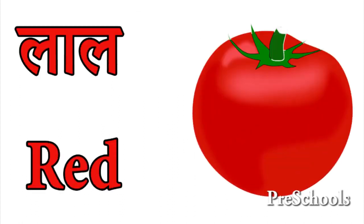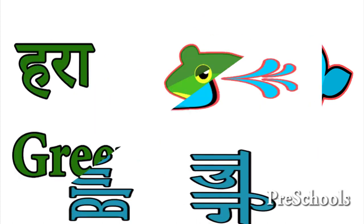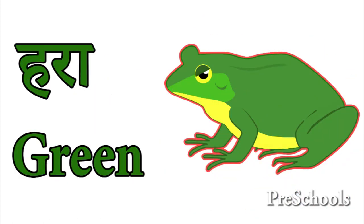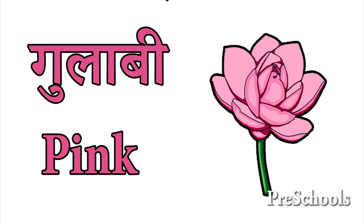Lal Red. Neela Blue. Neela Hara Green. Narangi Orange. Gulabi Pink.